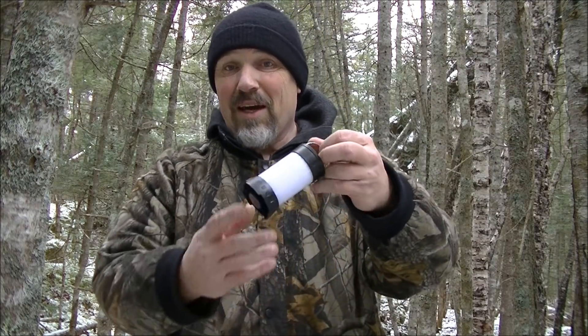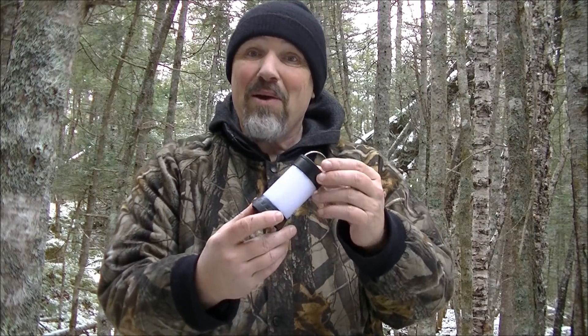Hello. I want to share a light with you — a lantern — that may become one of my new favorites. I have a few lights that I use a lot and have been favorites of mine for years.